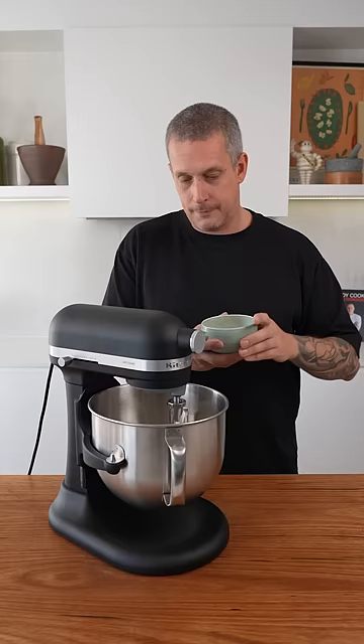Flour goes in, eggs go in, turn it on low. So I'm starting with a paddle attachment. Once it comes together I'm gonna put the kneading attachment on.